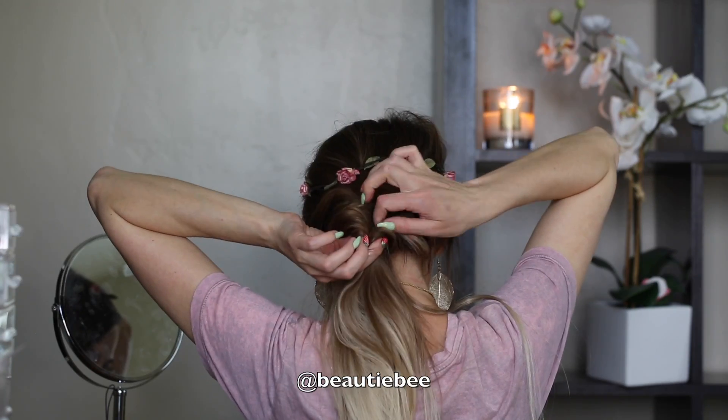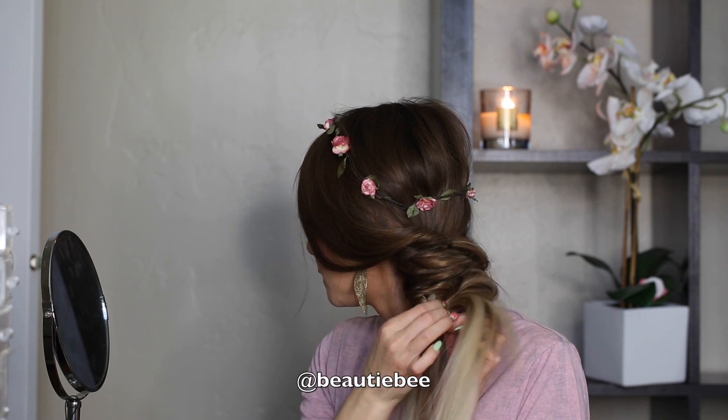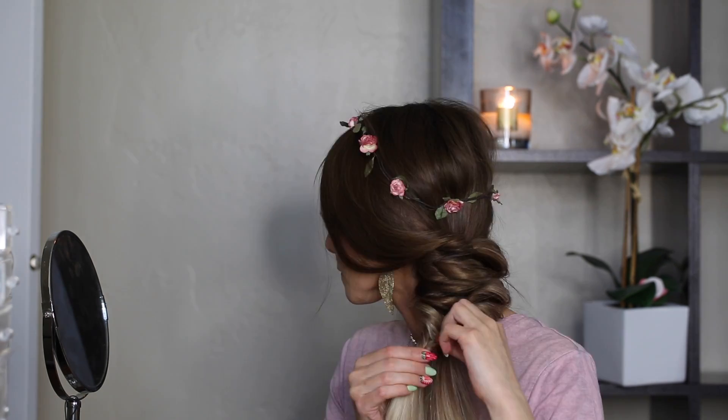And so on. Nothing fancy guys, and I think this braid looks so pretty. No one will guess that it's so easy to make.